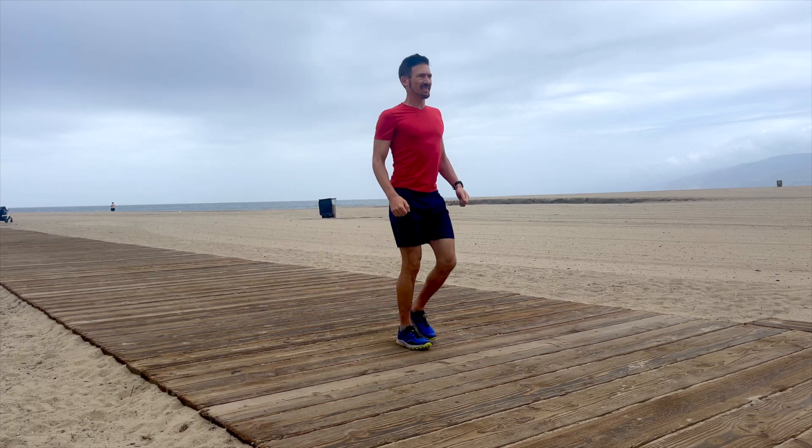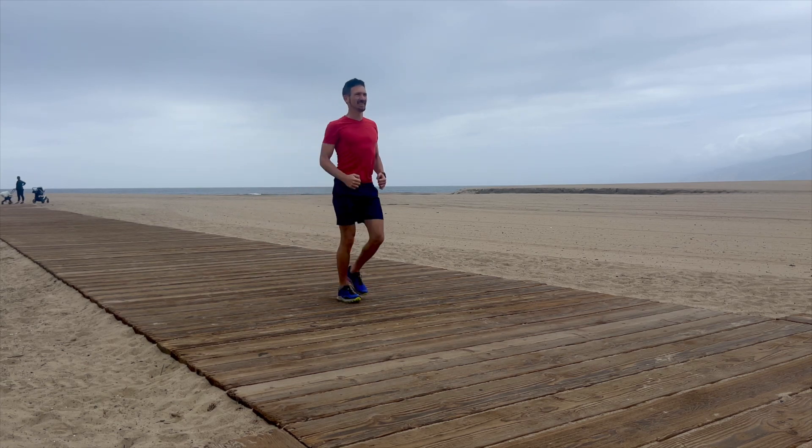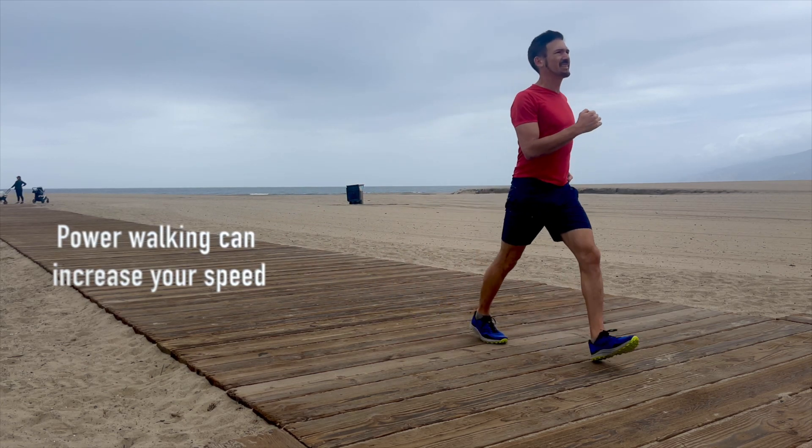The faster your speed, the stronger your exertion and the more accurate your score will be. If you haven't practiced power walking technique, you may find that you can walk faster than you think.